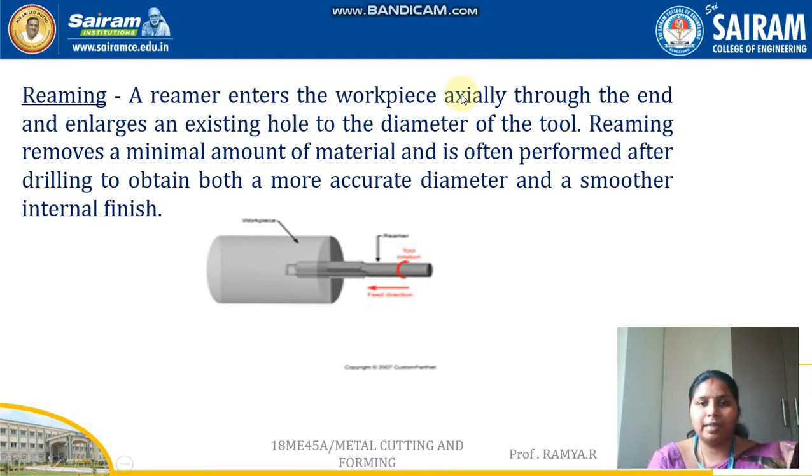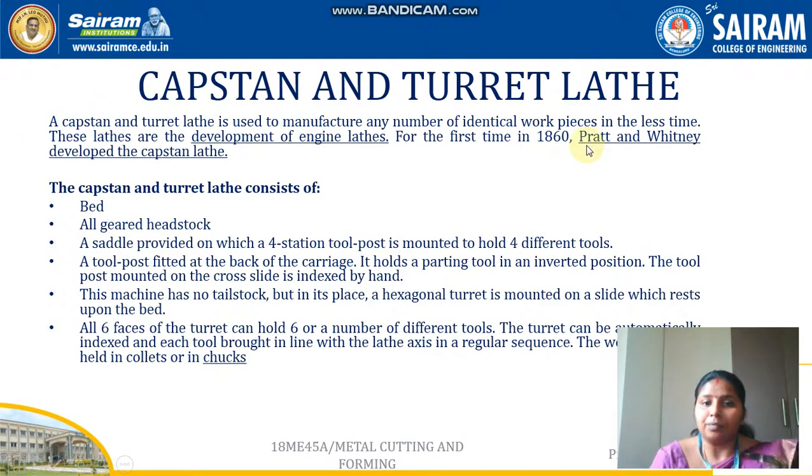Another process that can be done on a lathe is reaming. The reamer tool is also placed in the tailstock. It enters the workpiece axially through the end and enlarges an existing hole to the diameter of the tool. Reaming removes a minimum amount of material and is often performed after drilling to obtain a more accurate diameter and a smooth internal finish. So drilling makes the hole, boring enlarges it, and reaming further enlarges it while also providing a better internal surface finish.